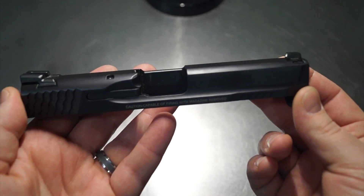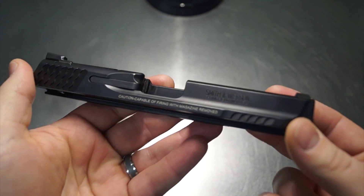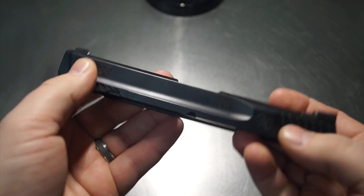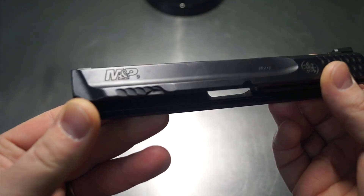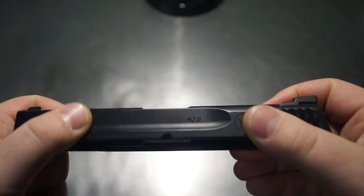Let me just kind of give you the thought pattern before we start and then we can kind of just see it as it unfolds. So the first thing that we want to do is remove the text. That's usually the number one request I get from people — I don't want the writing on the side of my gun that came from the manufacturer. So that's what we're going to be doing.